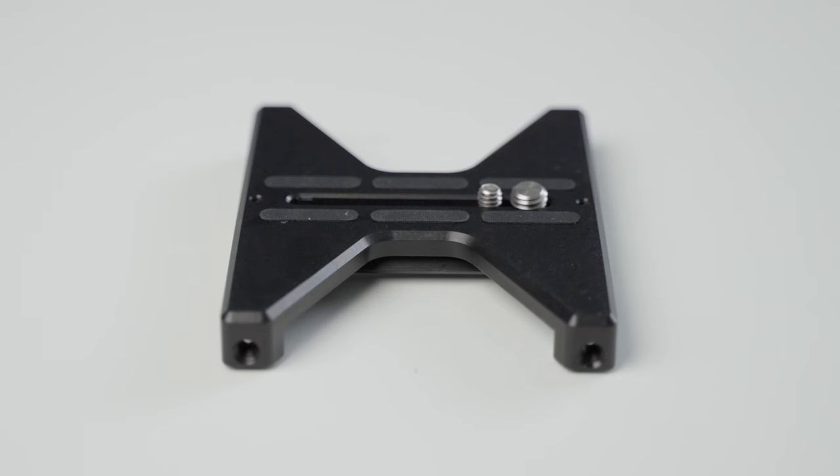Hey everybody, it's Craig Bette here. In this video, we're going to have a look at a couple of really cool accessories for your camera that you probably didn't know about. But once you see this video, you're going to want these. So anyway, check this out.